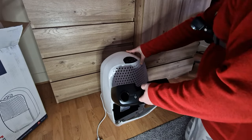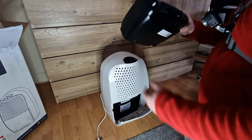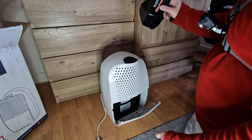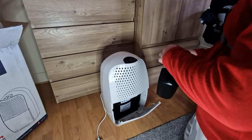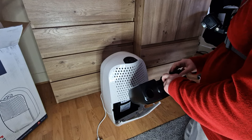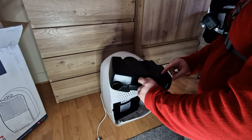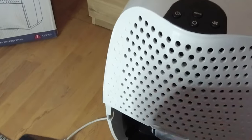The container is 3.5 liters so it's quite big. I think the device has a float, so when it gets full this goes up and then it just stops.